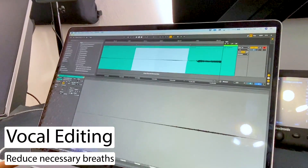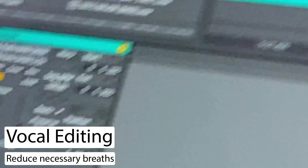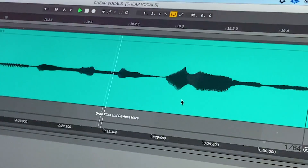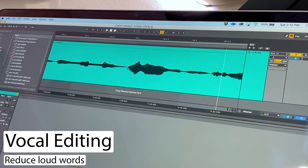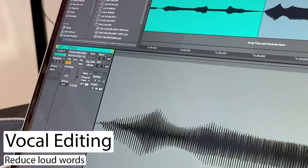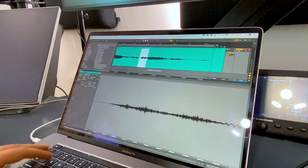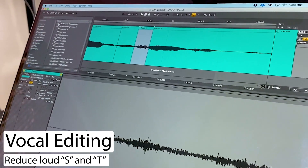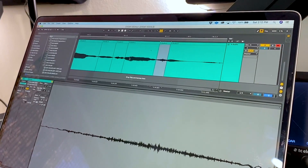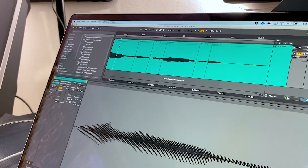For this breath, I want to keep it in to make the vocal sound natural, but I'm going to turn the volume down so it doesn't sound too disturbing. Now 'bad' came in a little bit too hot, so I'm going to edit this word and also turn the volume down to even it out a bit. And on 'intentions,' there's a T that I'm also going to turn the volume down on, and an S. And that should smooth it out. Sounds great — let's mix it.